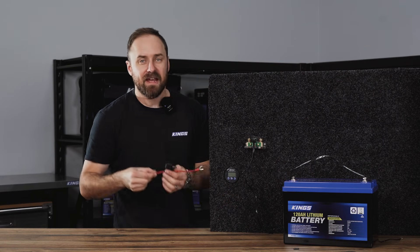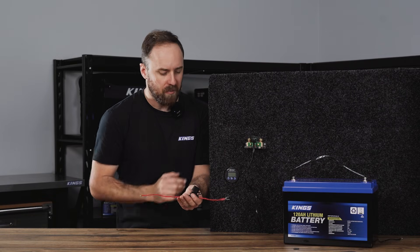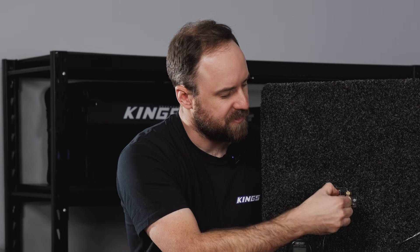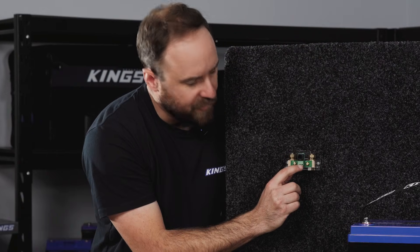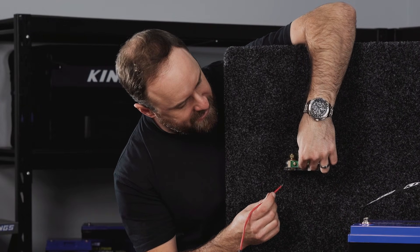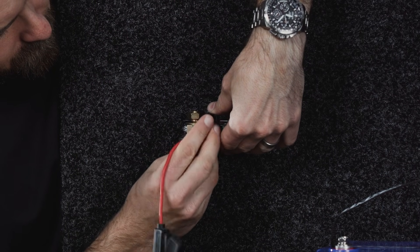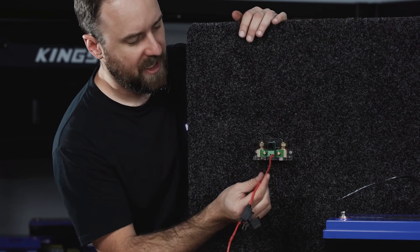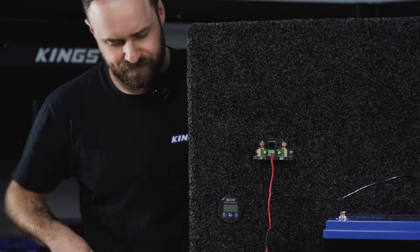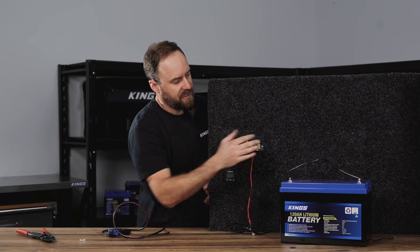The final thing is to add the extra length of wire with the fuse holder. I haven't put the fuse in yet so nothing is live while I'm working. This simply needs a bare end and plugs into the little green connector here on either side — all you need to do is press down the orange lever to feed the wire in. There we go, nice and solid. The other end of that wire goes to the positive terminal of the battery.